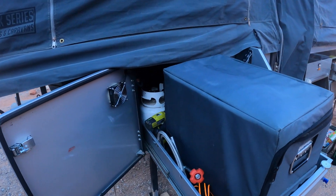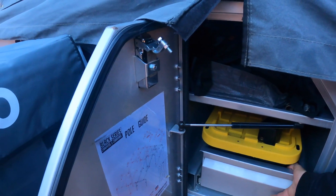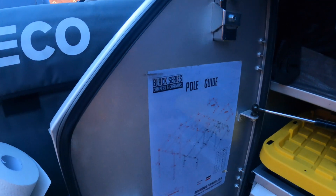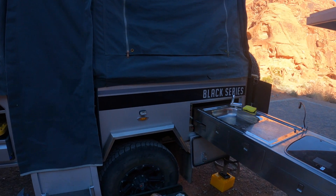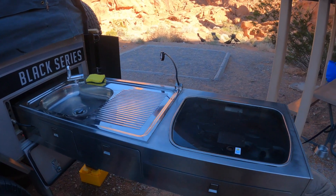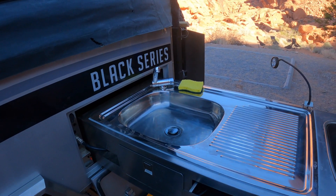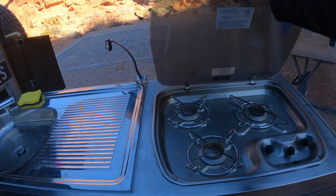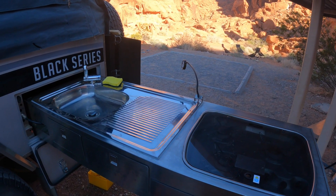We have a pull-out drawer with fridge and some extra storage around. We have another pull-out drawer with dry goods in here and tent poles. In the back we have our pull-out kitchen with a faucet that hooks up to the waterline, a sink that works, and some extra drawers already loaded with stuff.